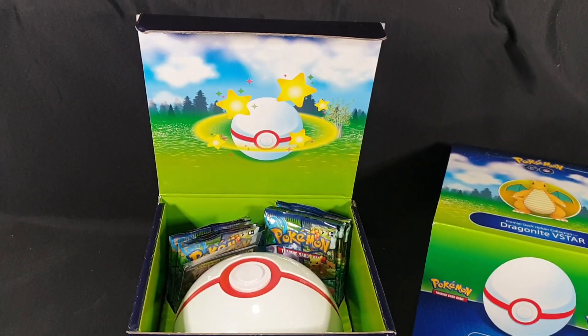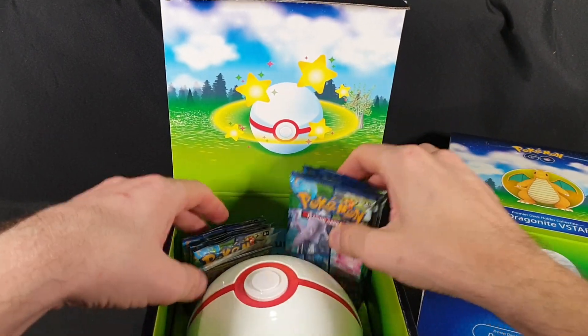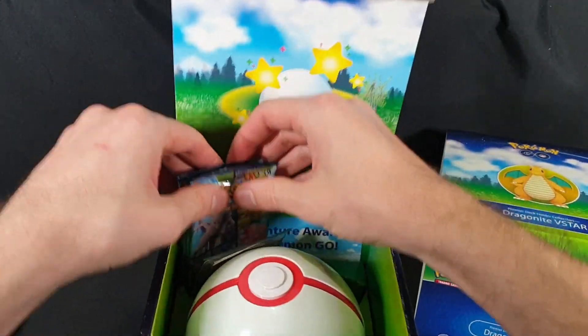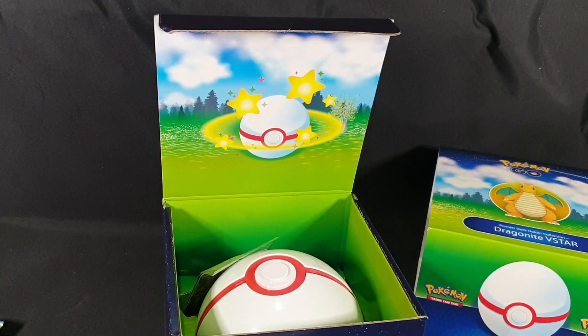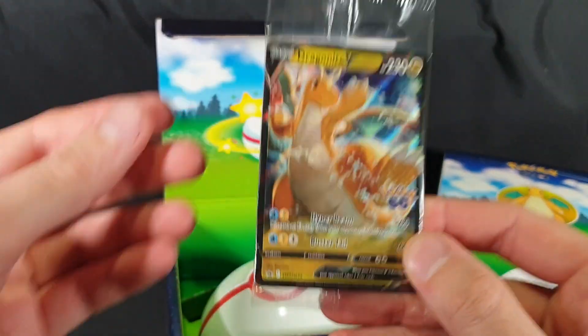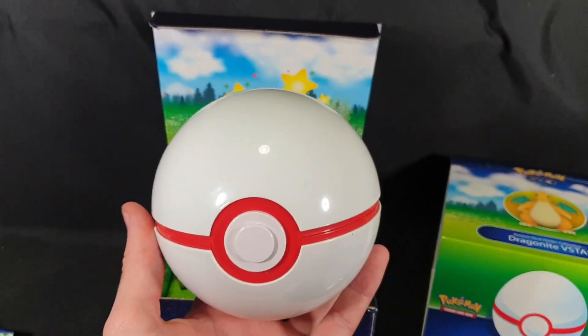Inside we have some nice artwork of a premier ball catching a Pokemon. We have our booster packs — there's all nine. As with all the Pokemon Go items, we have some codes for Pokemon Go. And then we have our promo cards. Looks like there's multiple in there, so we'll have to open up and check it out. And then we have our holder.